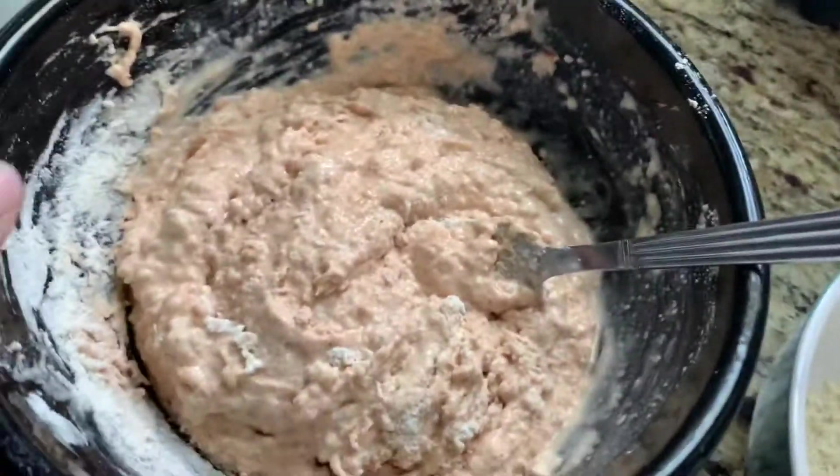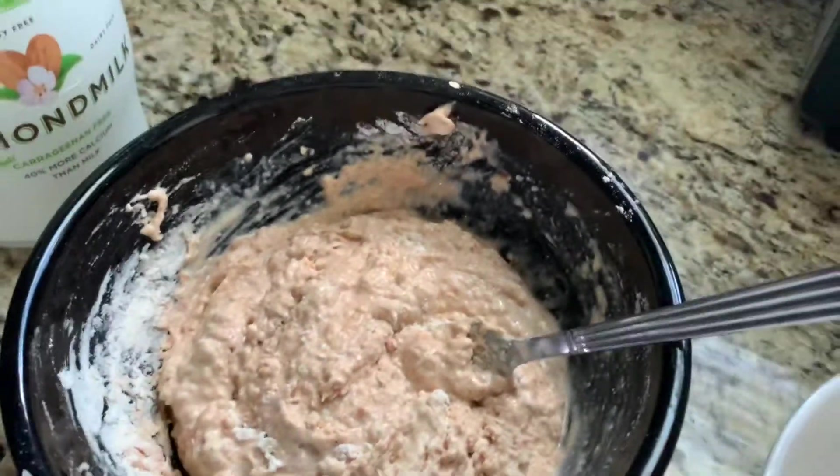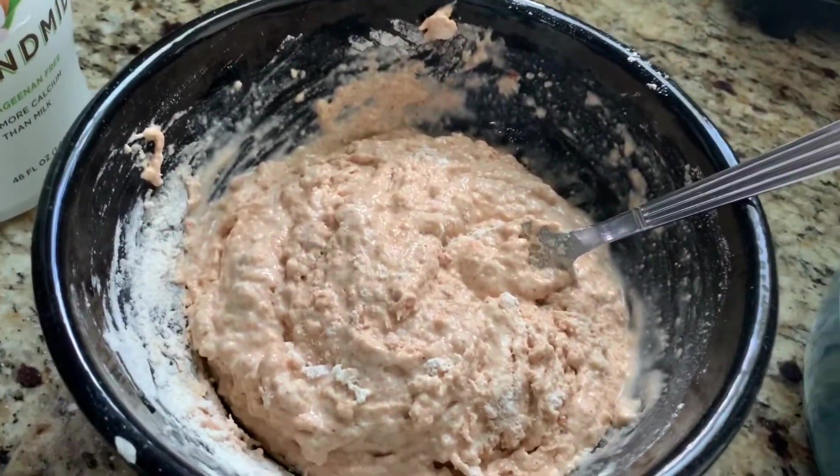Hey y'all, I decided to pick up the camera and vlog this buffalo cauliflower that I'm making for dinner.